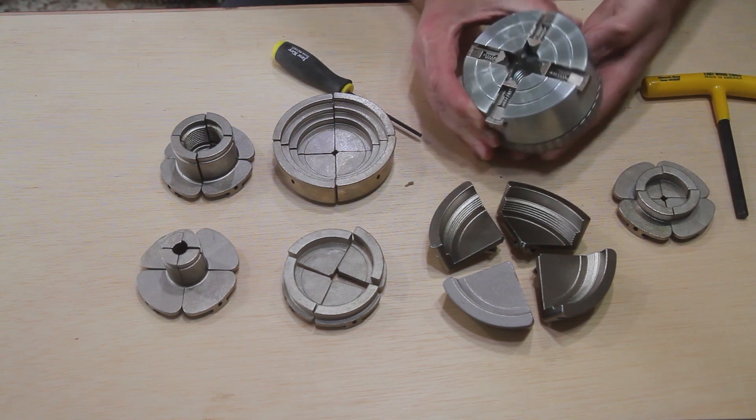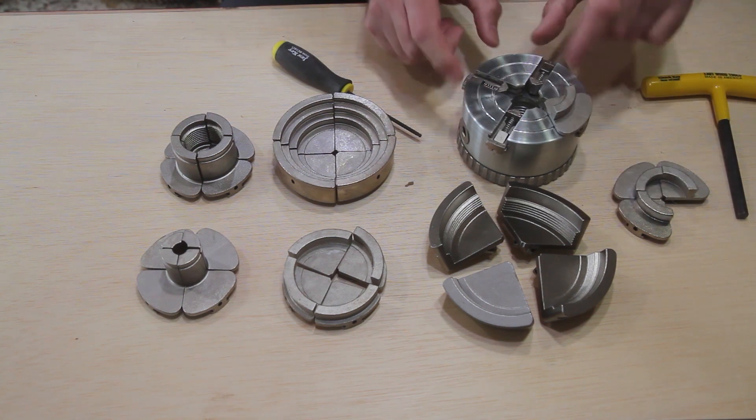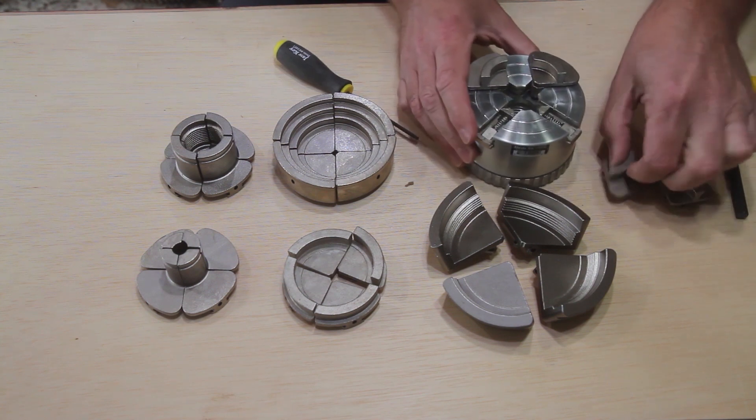The Easy Chuck comes standard with the 1-3/8 inch dovetail jaws. The patented zoom ring allows you to easily open and close your jaws to your piece with one-hand operation, and then use the T-handle chuck key to tighten down your project.